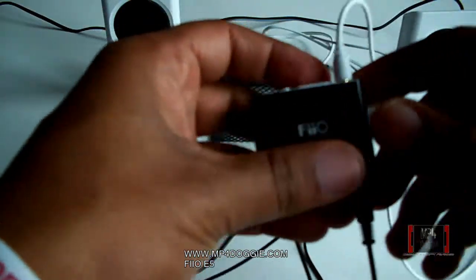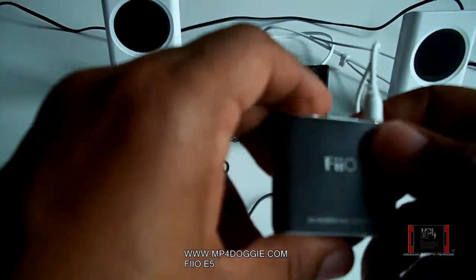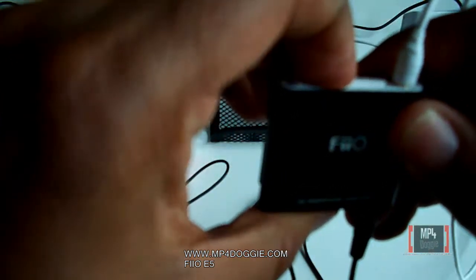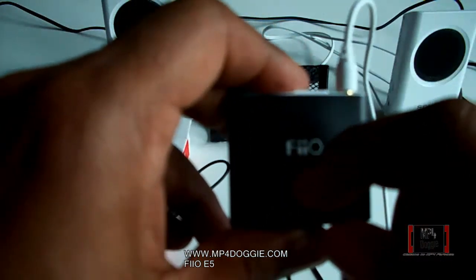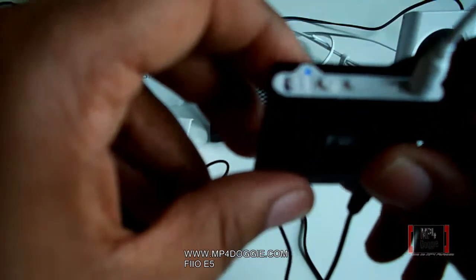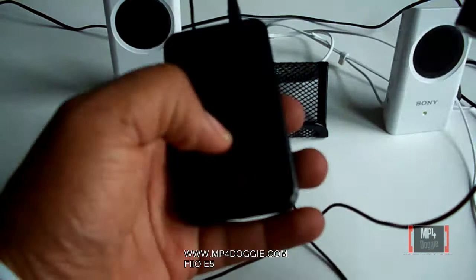Now the power is not on, because like I said with the E5 you have to actually turn the power on. It has a built-in battery — so there we go. Now it's on, so let's go ahead and do this.